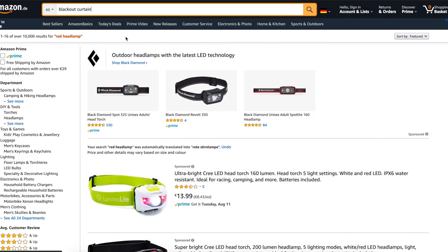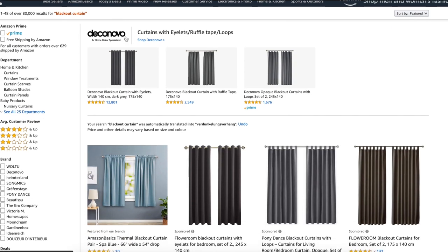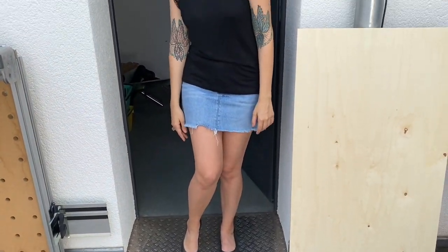Blackout curtains can be bought on Amazon, and you better hang them in two layers, of course. This serves two purposes: I don't have ventilation in here, so I can open the door a little bit and have some fresh air. And also, even with the closed door, there is a bit of light leak on the bottom, so the curtain is going to cover it up.